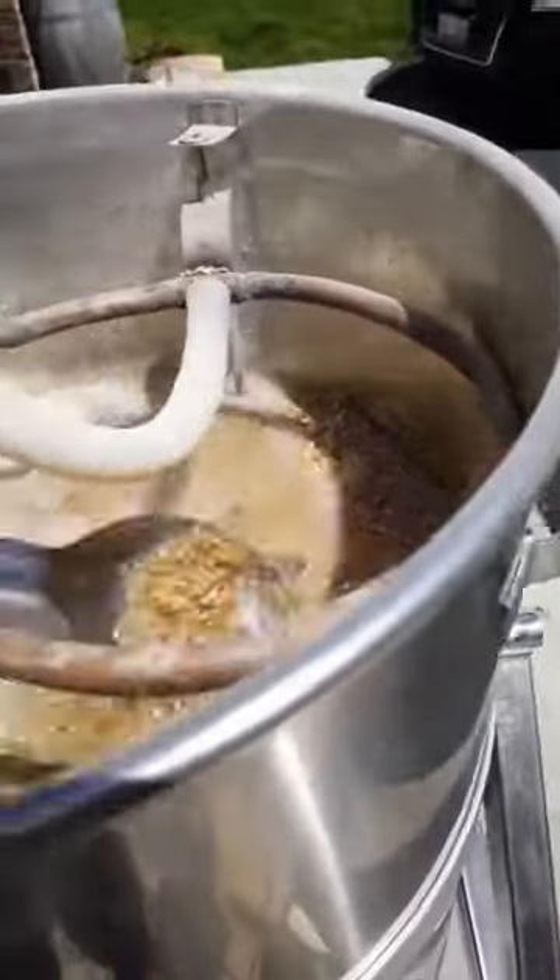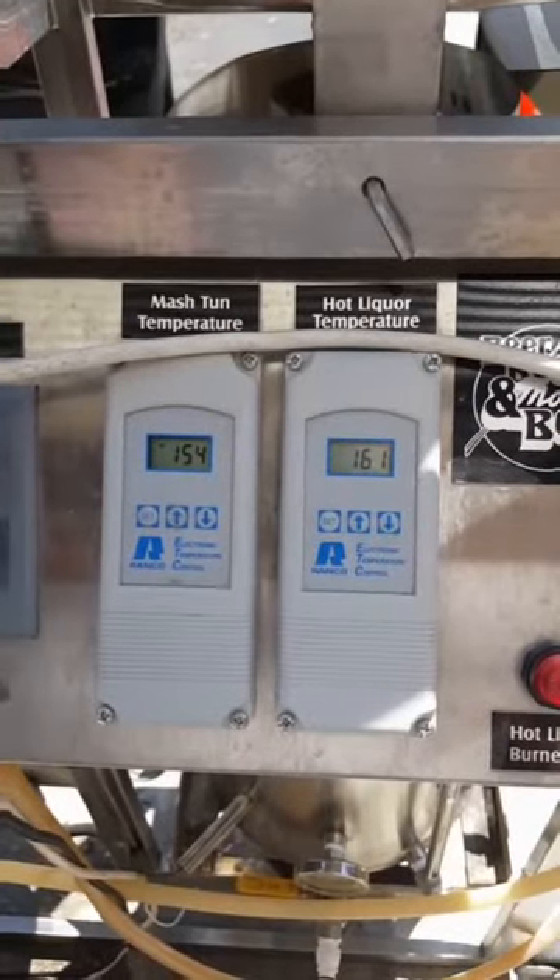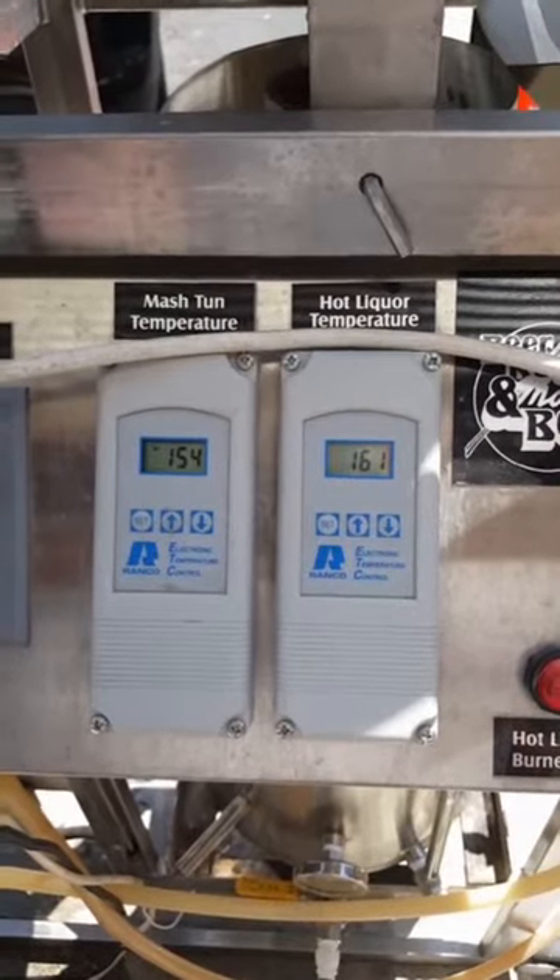Get it all stirred up real nice. We will be mashing at 156 degrees for about 45 minutes.